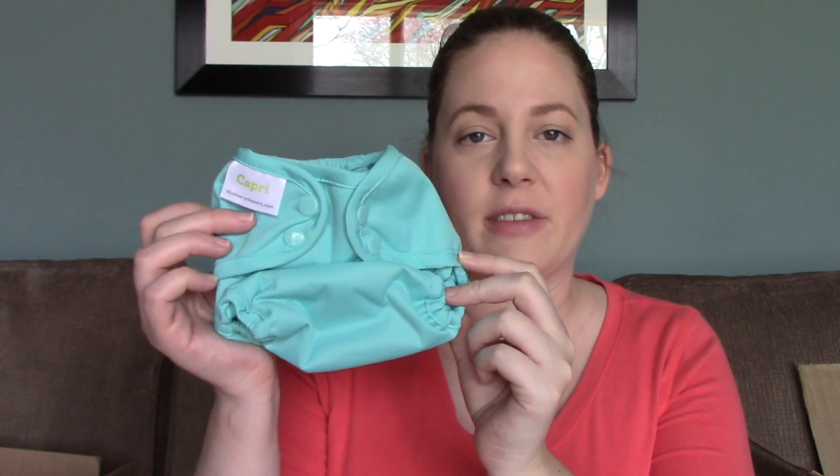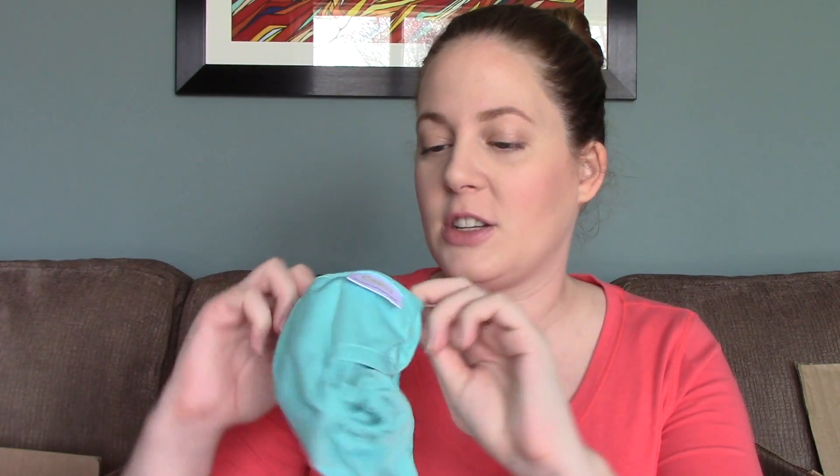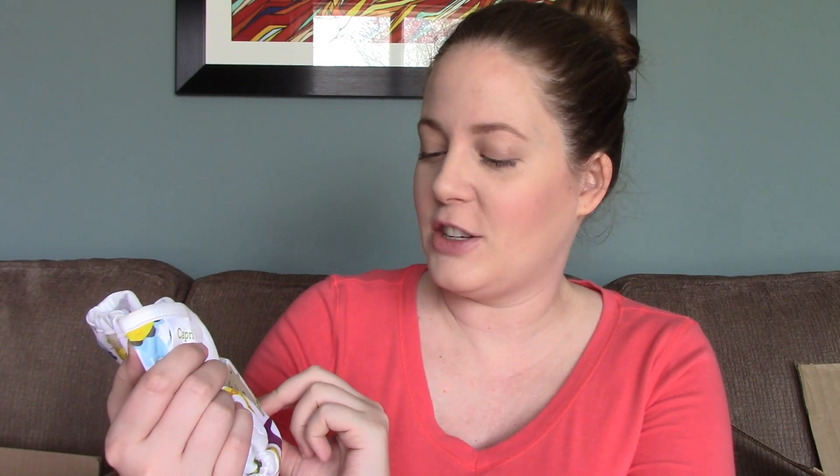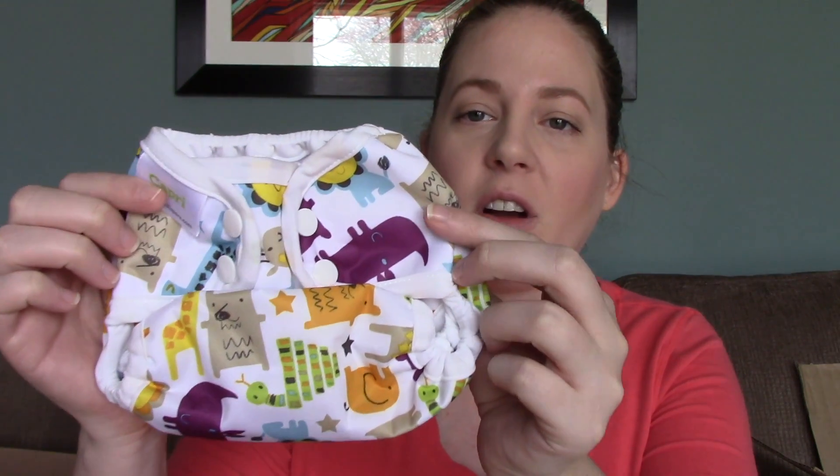This is a Blueberry Capri - you can see how tiny it is, it will definitely fit a newborn. It's just a turquoise blue color. Another Blueberry Capri has dinosaurs on it, and another has a giraffe, bear, hippopotamus, and elephants. These all have snaps and they're size ones, so they have the snap-down to adjust. They'll fit him fairly young but won't go all the way to potty training.